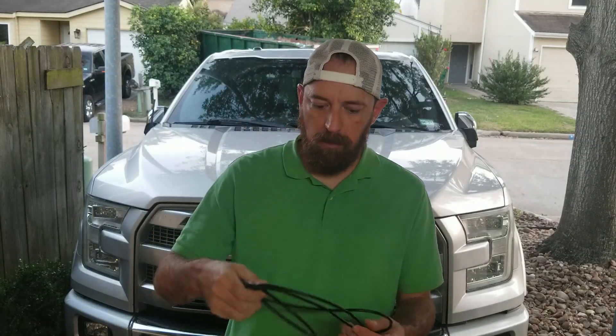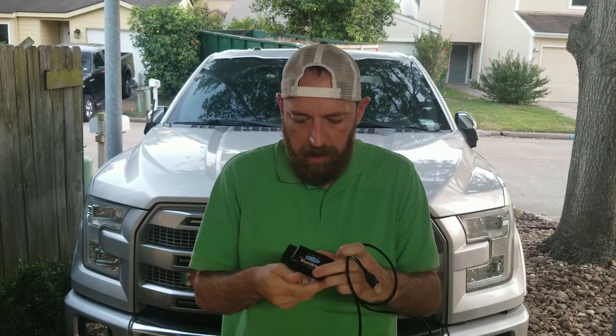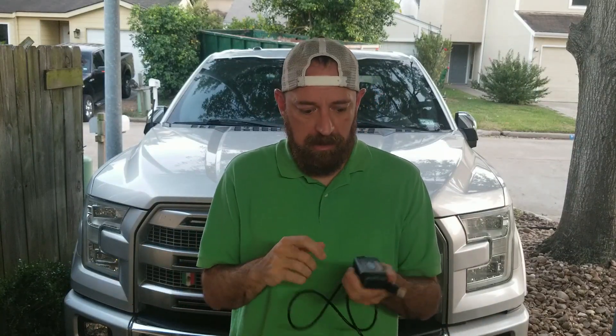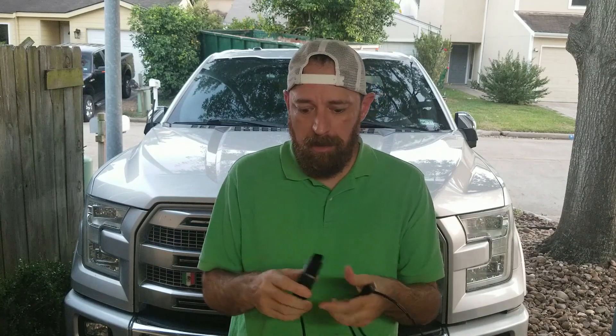Hi guys, welcome to another YouTube video. Today we're going to be talking about OBD2 connectors. I've been using this ELM327 for about 18 months now and it's done okay for the price point — around 20 to 30 bucks off Amazon or eBay. I've had to unplug and re-plug a few times, it's been falling apart a little bit, and the hassle of moving the switch up and down every time you're trying to connect something — it's time for an upgrade.